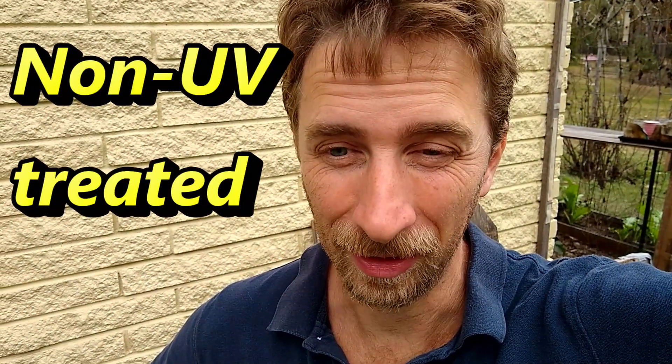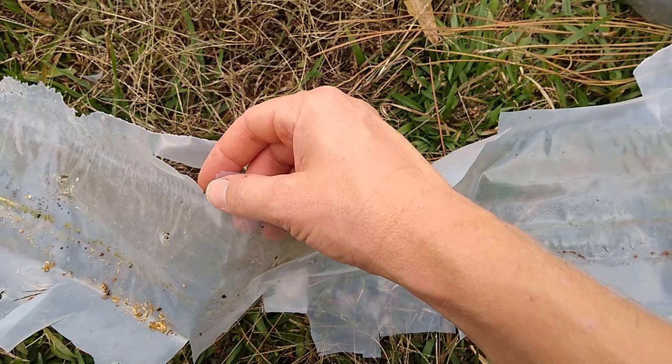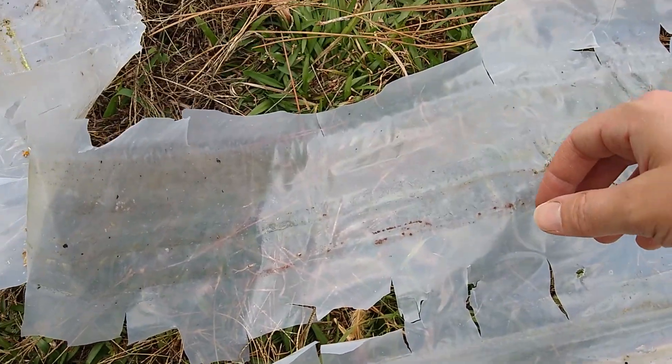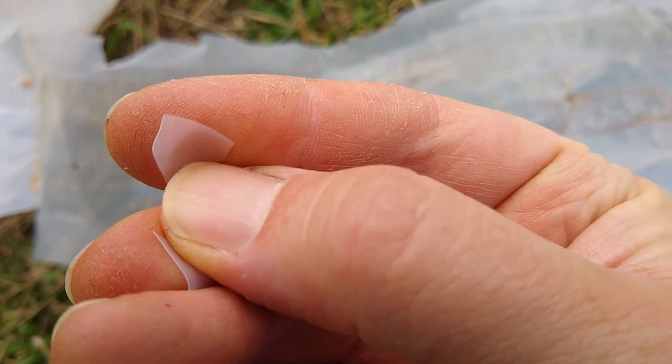In case you were ever wondering about non-UV treated plastic, here's the problem with it. After one season of use, I left it in the sun, and this is what happens to it. It just turns brittle and will break off in little bitty pieces very, very easily.